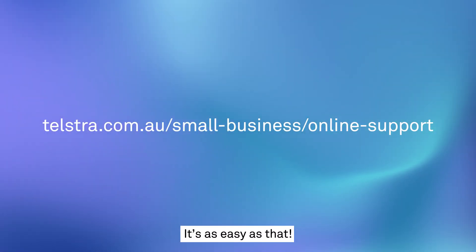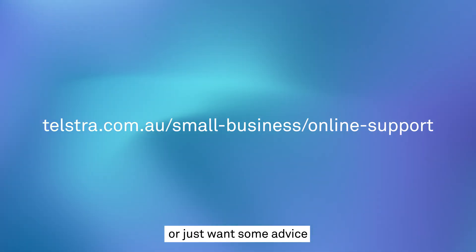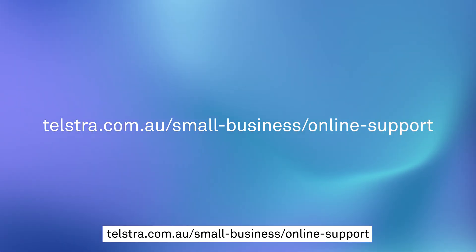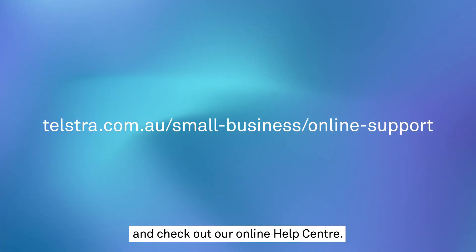And we're done — it's as easy as that. But if you do have any other questions or just want some advice about getting the most out of your internet service, head to telstra.com.au/small-business/online-support and check out our online help centre.